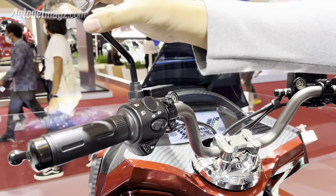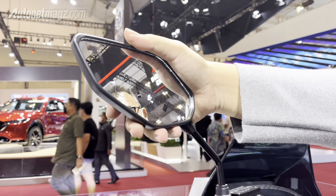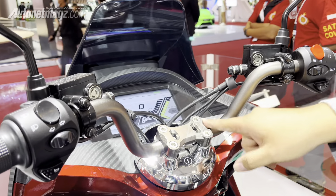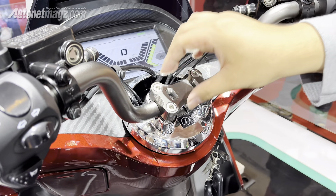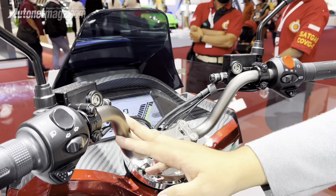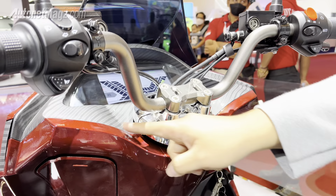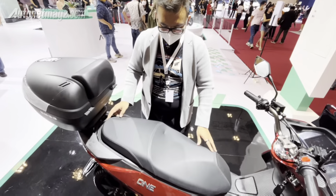The mirrors are interesting — the shape is more similar to Yamaha's mirrors, whereas many other parts resemble Honda. If you look at the handlebar, it has an open design unlike the N-Max which is closed, so the cables are visible. Honestly, if you look closely, the finishing is a bit lacking and could be improved. There are chrome trim pieces here which are not to my taste.